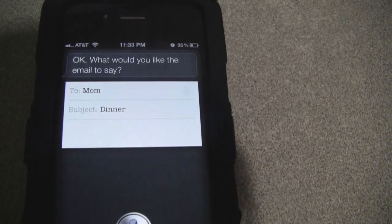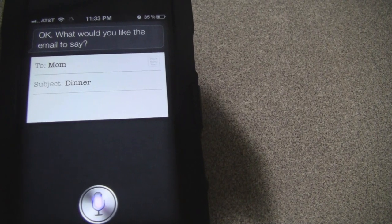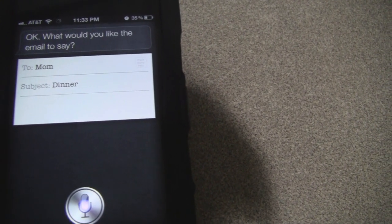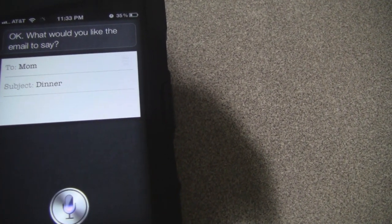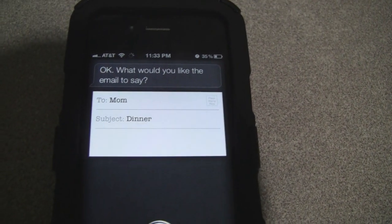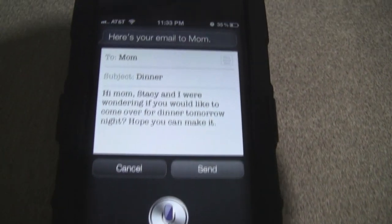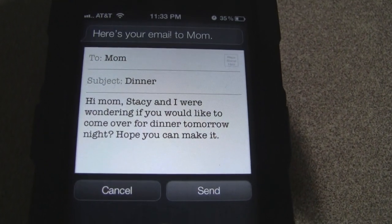Okay, what would you like the e-mail to say? Hi Mom, comma. Stacy and I were wondering if you would like to come over for dinner tomorrow night, question mark. Hope you can make it, period. Here's your e-mail to Mom. Ready to send it?